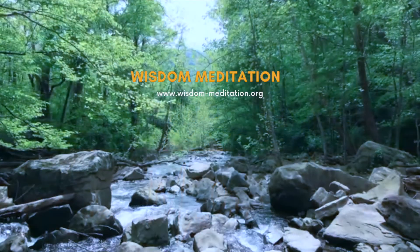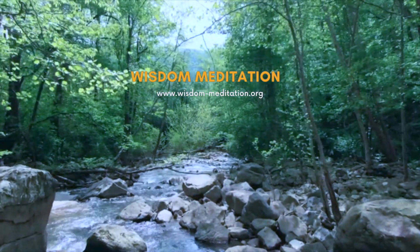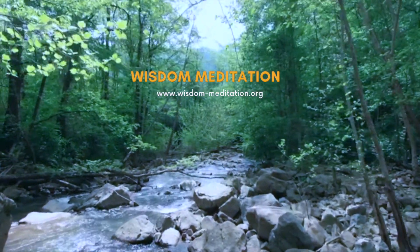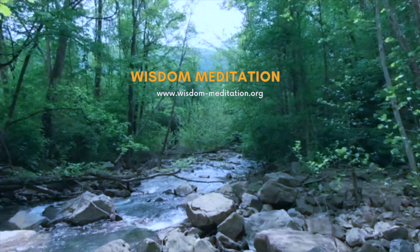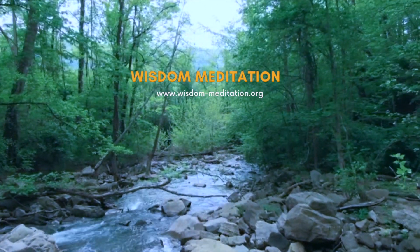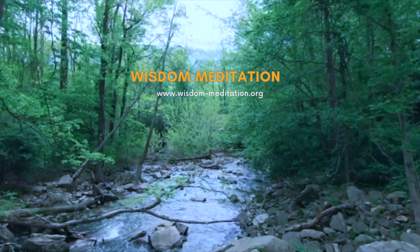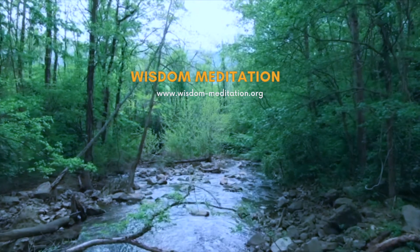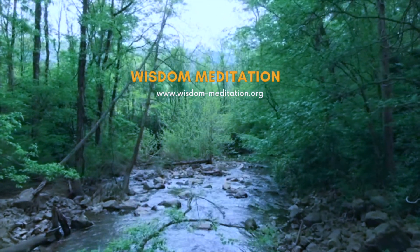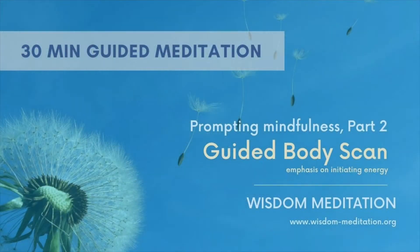As usual, start with a few deep breaths. Switch the object of attention. A few deep breaths to make it clear to your perception. And it's okay if you're not relaxed — just switch the object of attention.